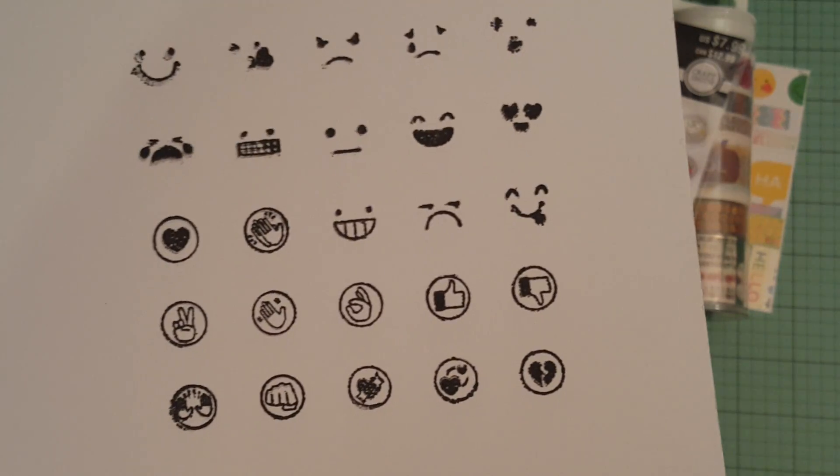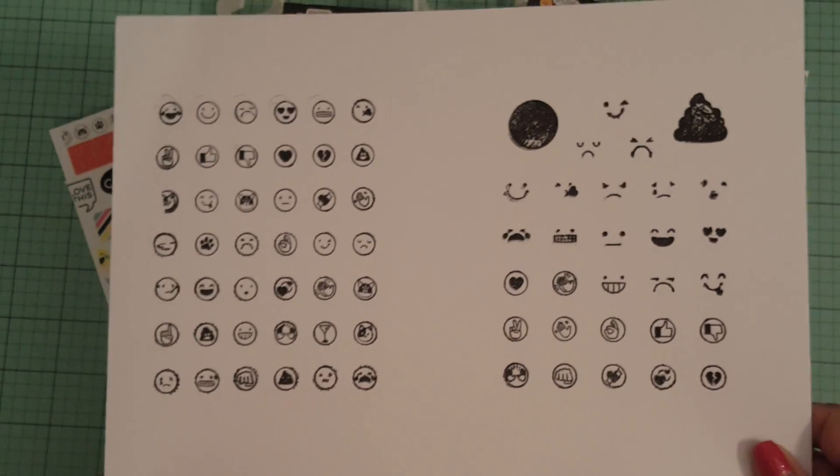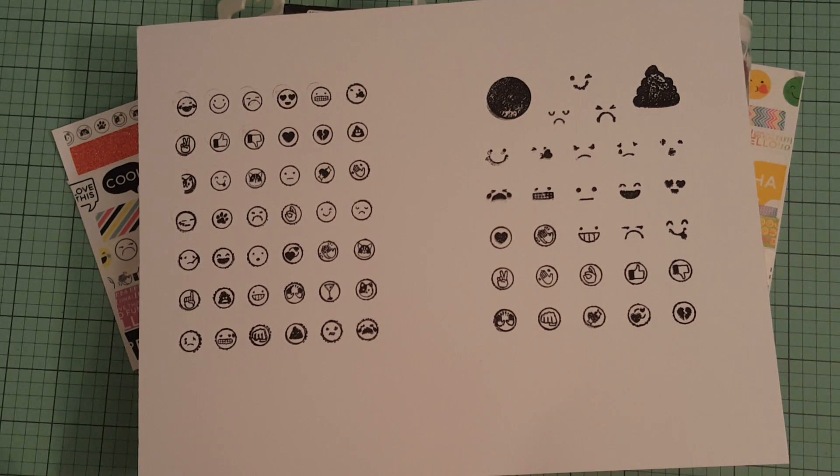But I just wanted to show you that real quick. I didn't want to go and stamp each and every one out for you. So yeah, I thought that was helpful. I hope everybody enjoys the rest of the weekend, and I will talk to you guys later. Bye for now.